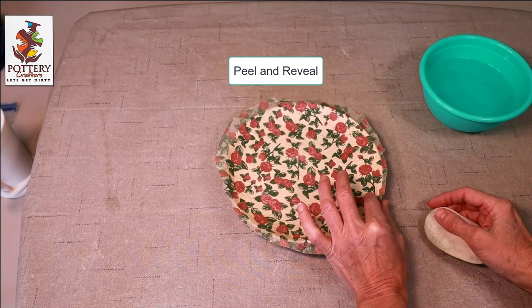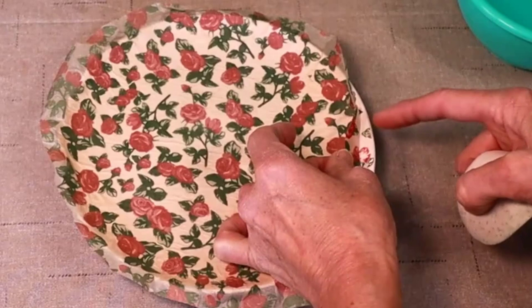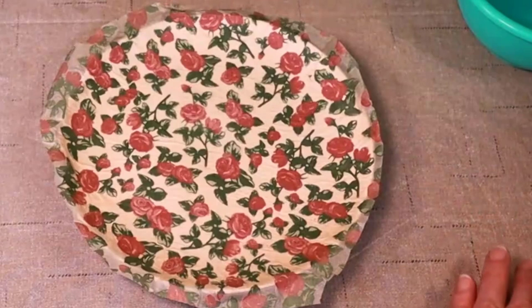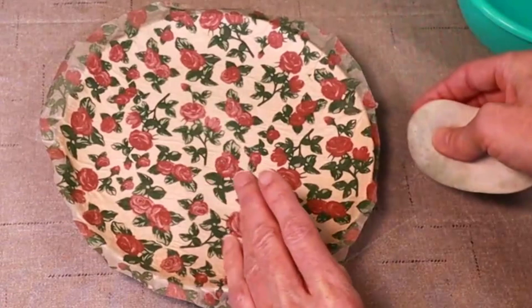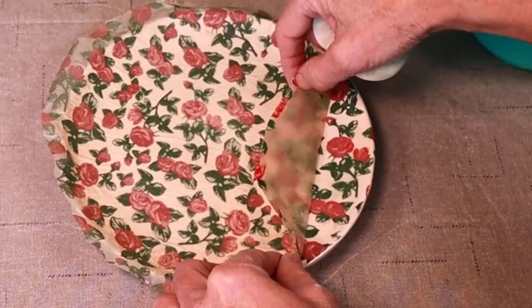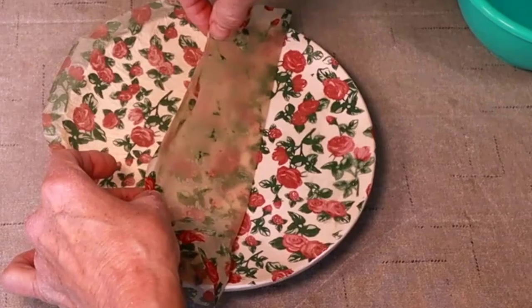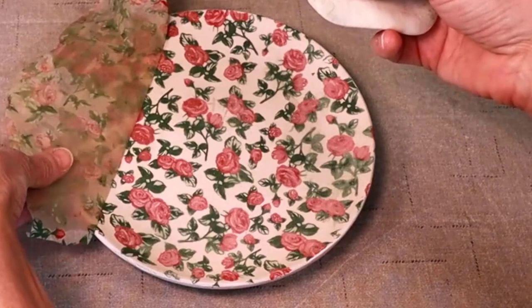Now gently lift the tracing paper. If there are parts of the underglaze that did not adhere, make sure your sponge is nice and wet and press down again, then lift. Slowly move your transfer paper — don't rip it off like a band-aid. Gently peel away the transfer paper.